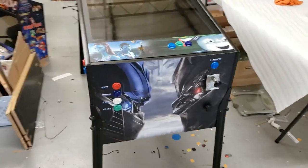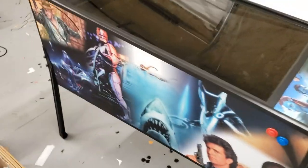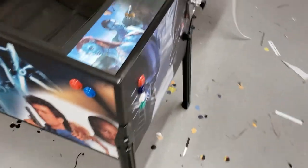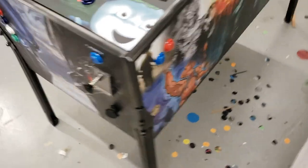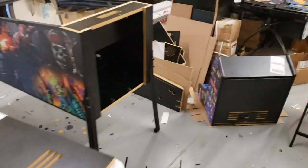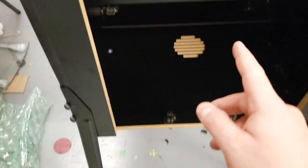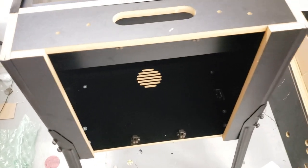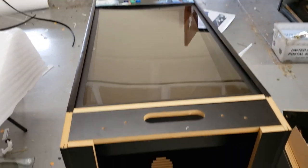Got it set up here, so the playfield is done. I'll show you the back door real quick as we walk around. The back door is going to go on right there — remember we put those four little catches. On the back door you'll just put the catches on like that, and then we'll start talking through the back box.